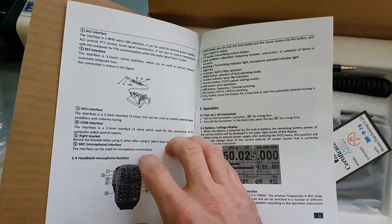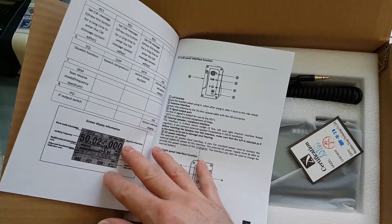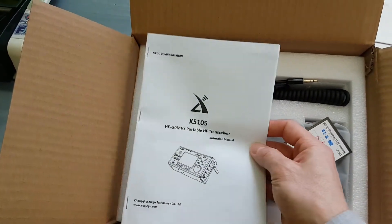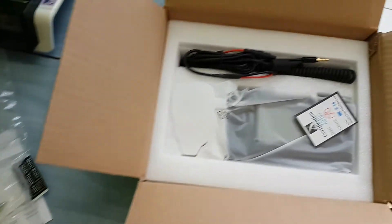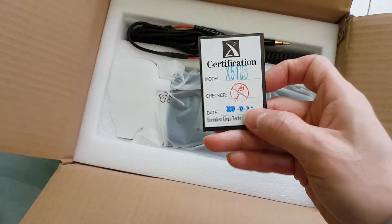We have the manual — the manual is in English, yes. And also certification documentation is included.